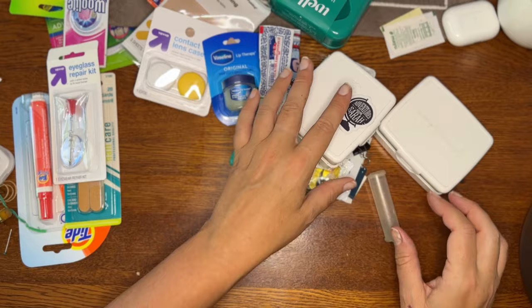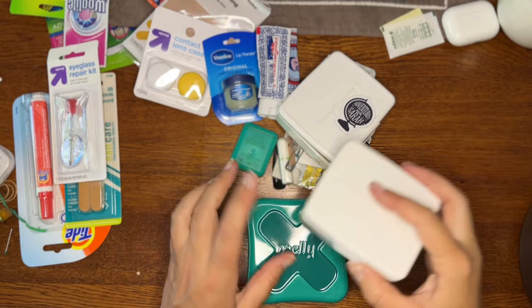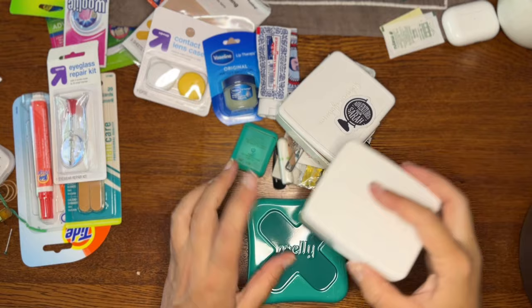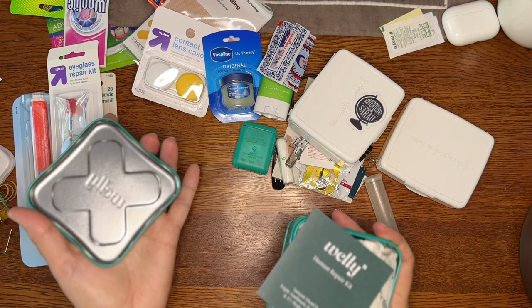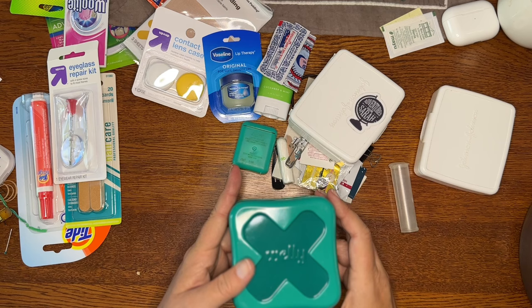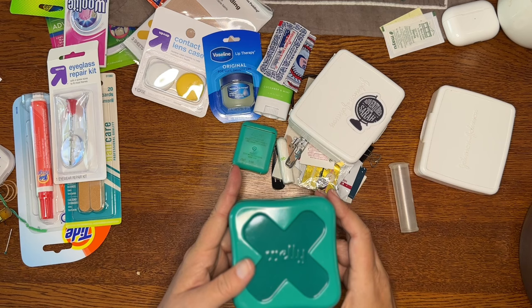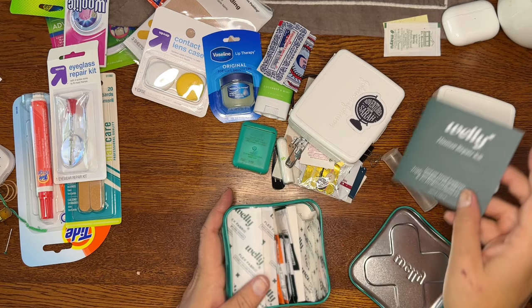I'm going to show you a new box I found at Target. These boxes are pretty tight, so I found a larger option — though I don't love it as much as the white box, because the top pops off easily. What I love about the white box is that it clips shut and stays shut; I've been using these for five or six years minimum. The new box I found is called the Human Repair Kit and it comes with bandages, antibiotic ointment, hydrocortisone cream, and hand sanitizers — a nice basic set to start with.